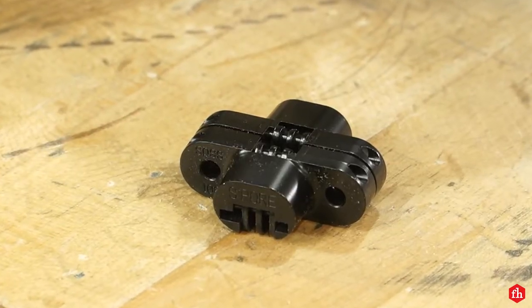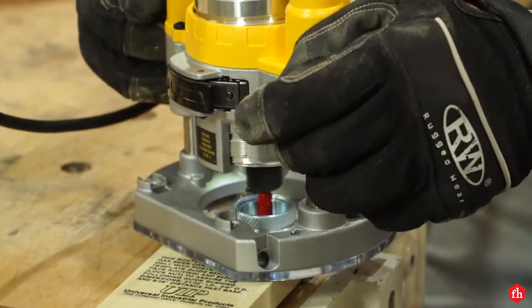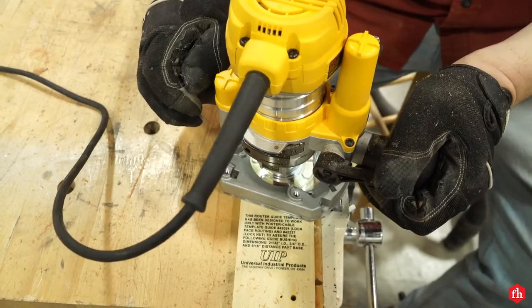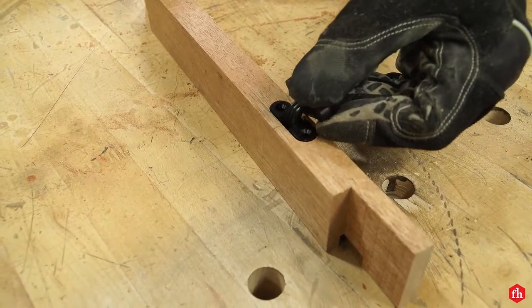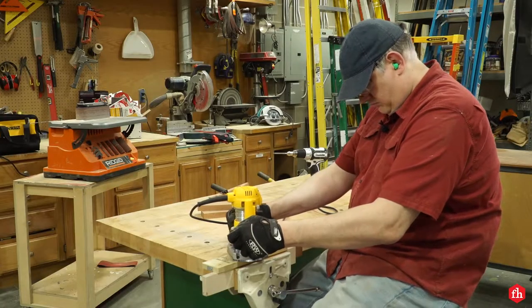To protect the doors from the elements, I chose to use invisible hinges from SOS. These hinges are really neat but they do require a little extra work to install. Using the jig the company provides, I routed the hinge mortise in the stiles and the door jams. Follow the manufacturer's instructions closely and you will get a perfect fit.